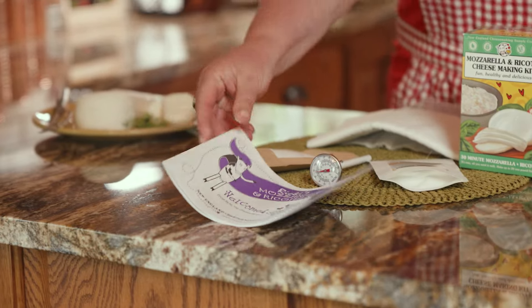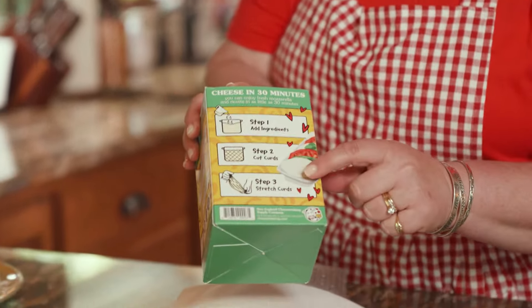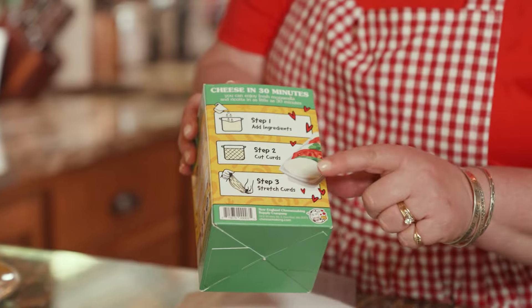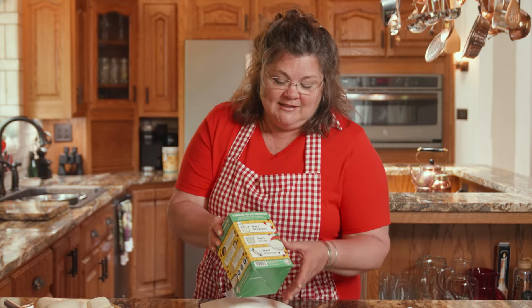The booklet will guide you through the process, but the steps are really one, two, three. I think my favorite part is cutting the curds — that's such a fun step — and then of course stretching the curds, that's a fun step too. So you're going to want to get the children or the grandchildren involved in this project.